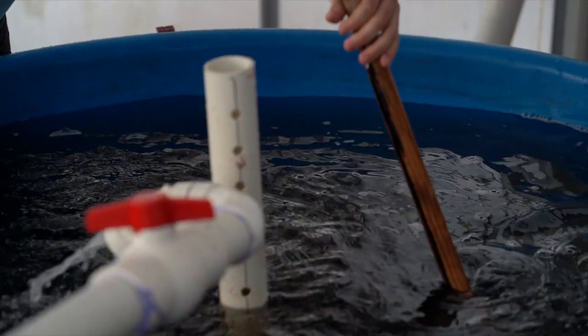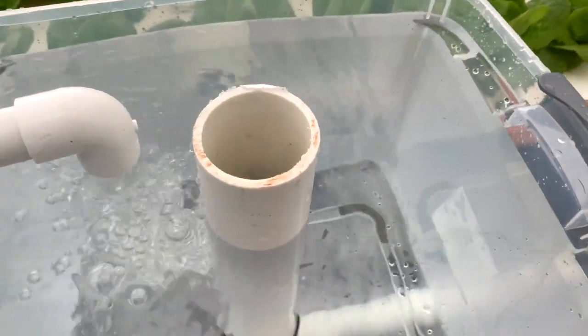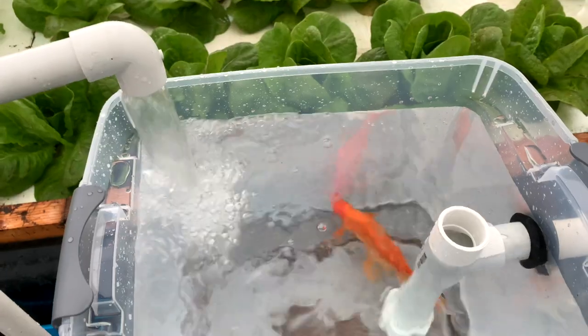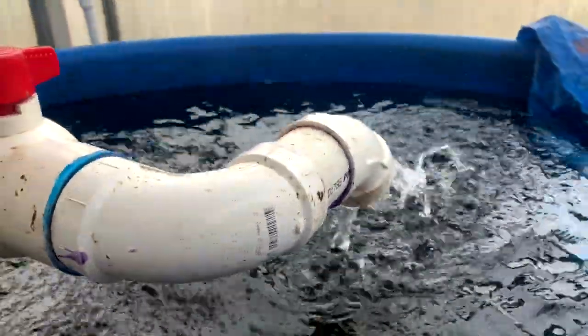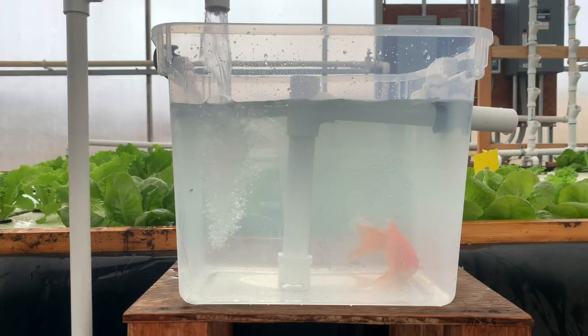There are two types of SLOs: vertical draining and horizontal draining. No matter which type you use, understand that the main advantage of a solids lifting overflow is that they control the water height in your fish tank with the use of a standpipe. Let's take a look at each type of SLO.